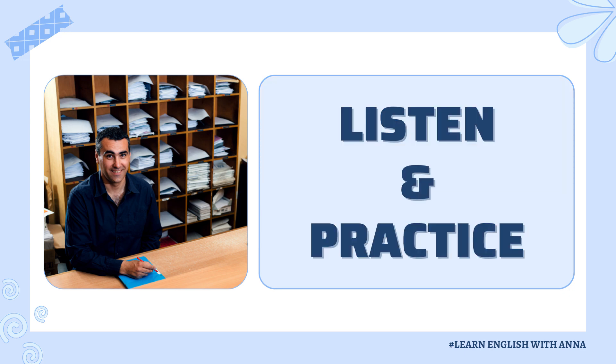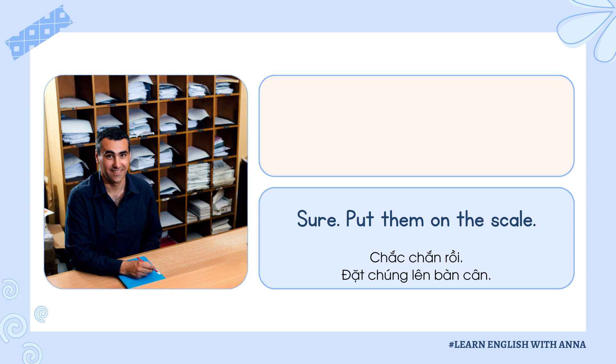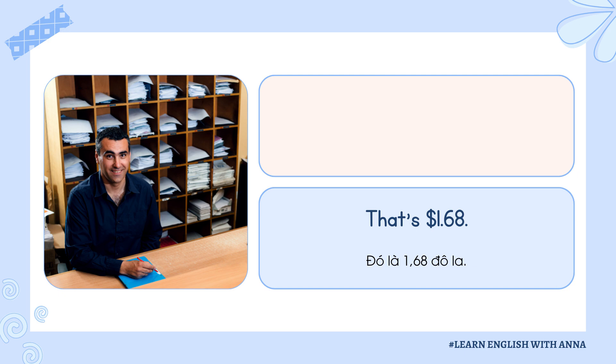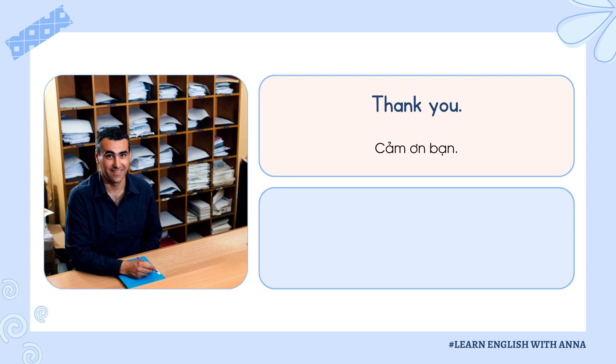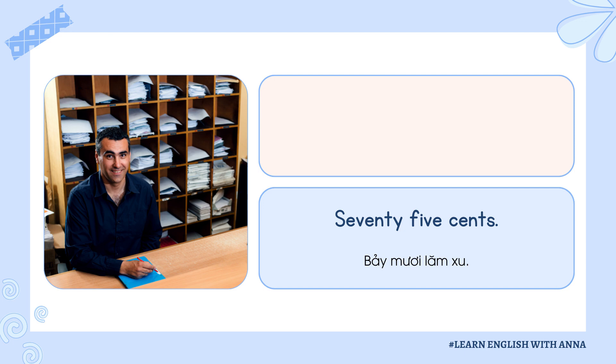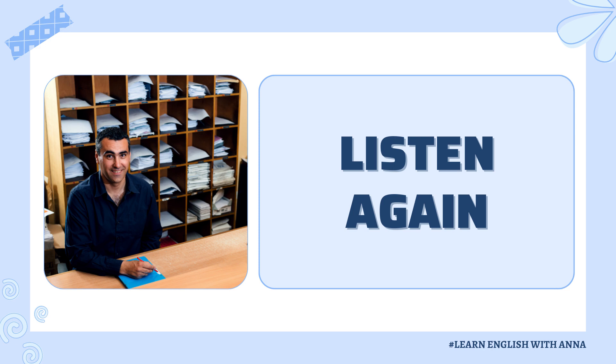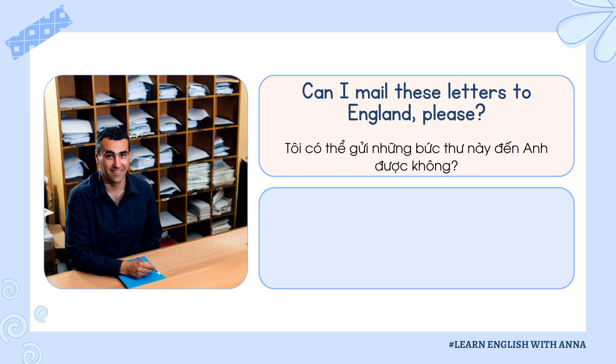Listen and practice. Can I mail these letters to England, please? Sure. Put them on the scale. That's $1.68. How much is a stamp for a postcard to Canada? Seventy-five cents. Can I mail these letters to England, please?